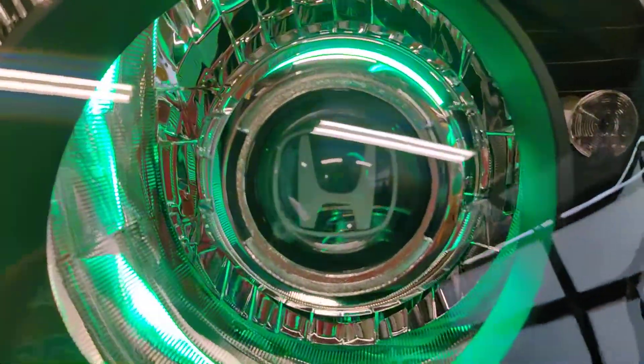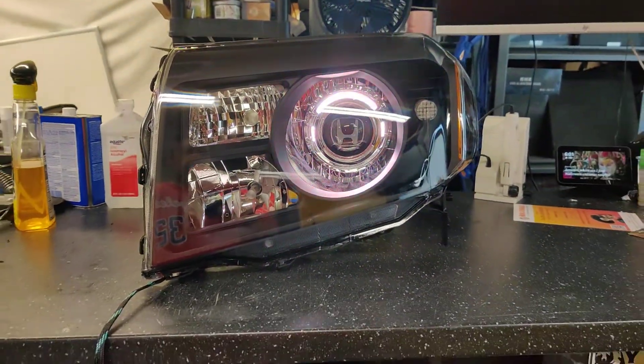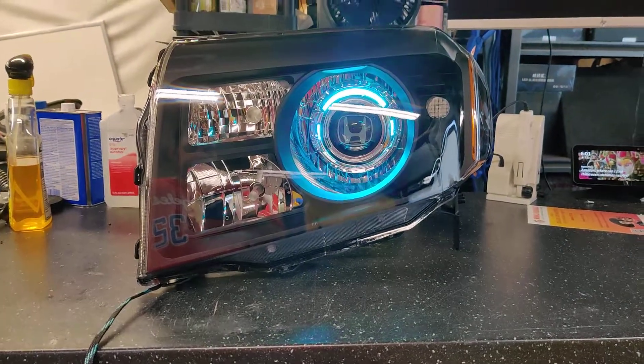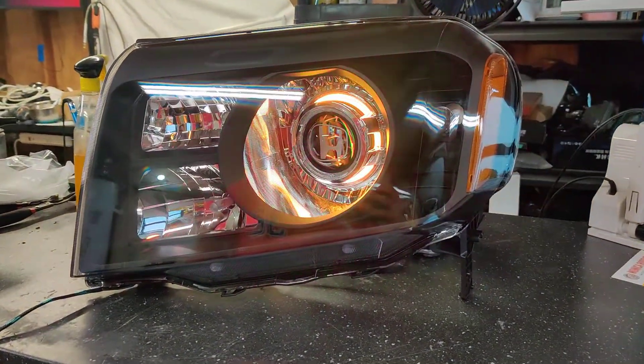So if you're interested in a set of headlights just like this for your Honda Pilot or any other vehicle, go ahead and shoot us an email at sales@818retrofits.com, give us a call at 818-446-9427, or find us on social media under 818retrofits. Thanks, guys.